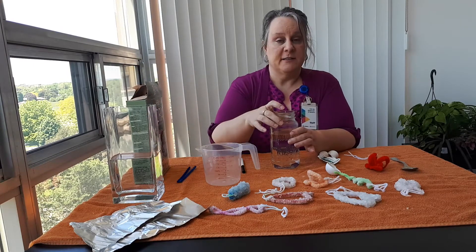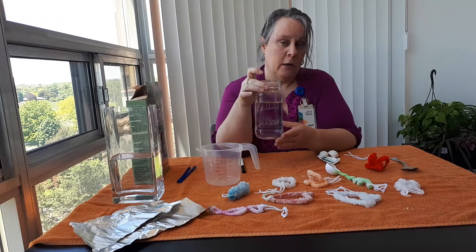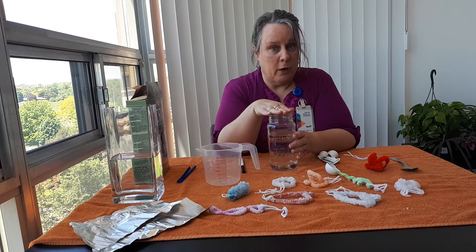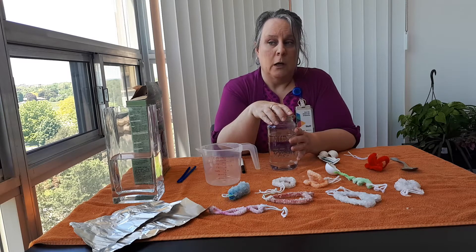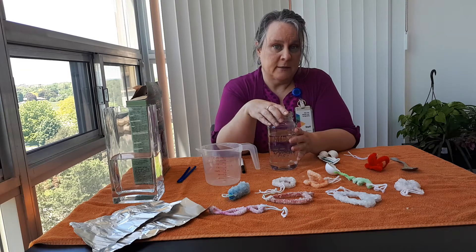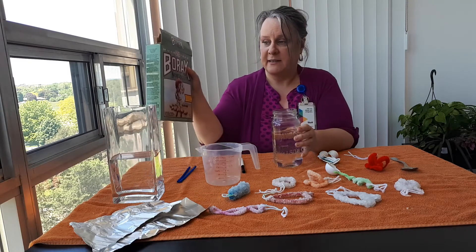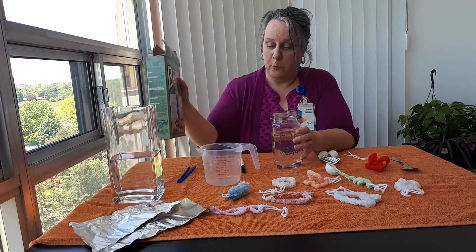So because this is two cups of water, after I boiled it or microwaved the water for two minutes, I would add six tablespoons of borax.